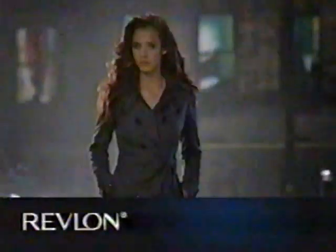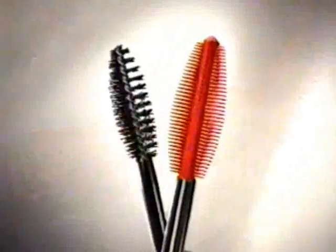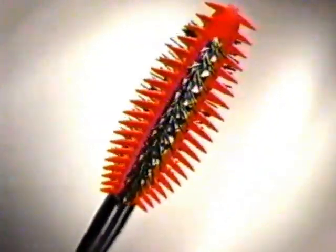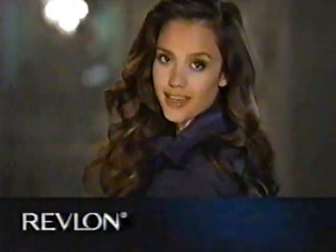100-calorie light beer with lime — Miller Chill. New Revlon Double Twist Mascara: a revolutionary two-in-one applicator that combines a thickening brush with separating combs for massive volume and remarkable definition. New Revlon Double Twist Mascara — it's worth a double take.